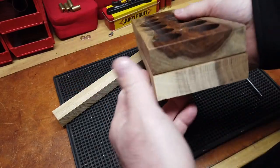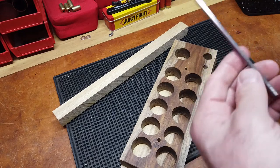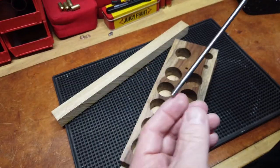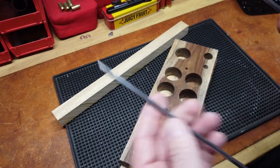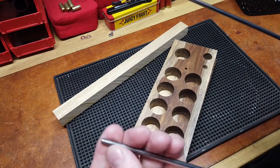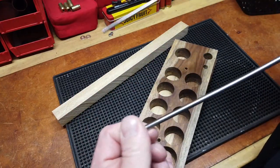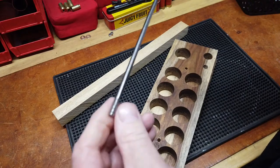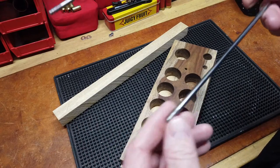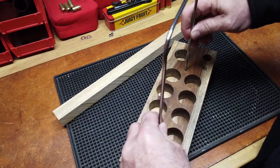I did finally successfully thread these - they are terrible threads because my number 12 die does not equate to anything standard at Home Depot or Lowe's, so I went with a metric 5. I threaded it and then cross-threaded, so I will effectively be able to lock this in.